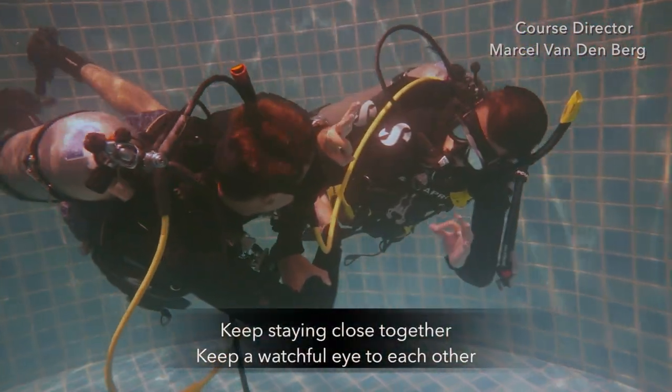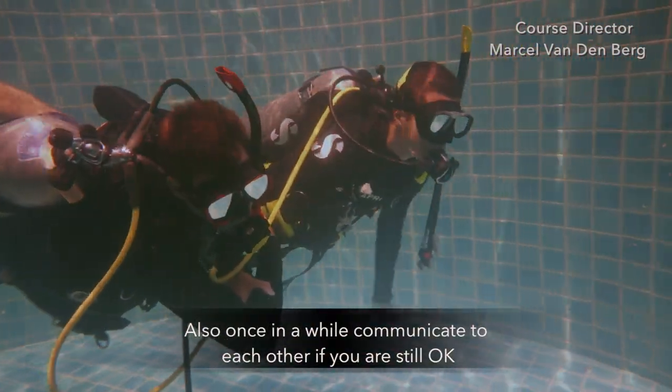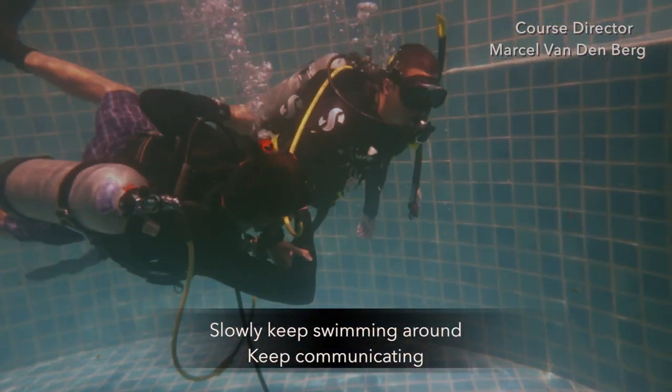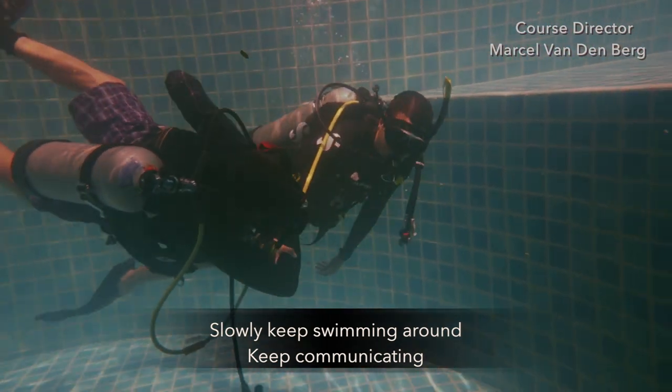Keep staying close together and keep a watchful eye on each other. Also, once in a while, communicate to each other if you're still okay. Slowly keep swimming around and keep communicating.